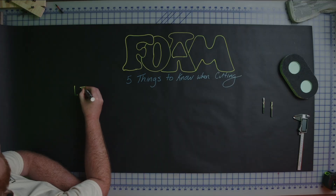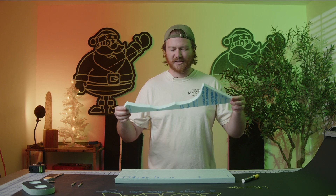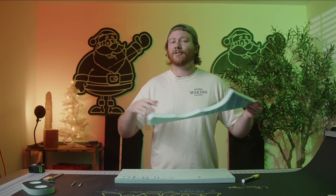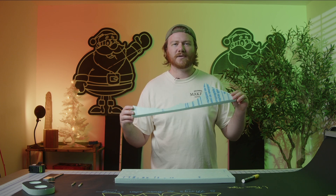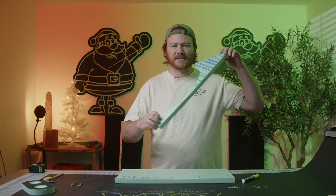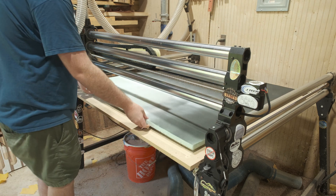The first thing you need to consider when cutting foam is what type of foam you're cutting. This right here is insulation board meant for use in construction — it is one inch thick, it's this green stuff anybody can pick up from Lowe's or Home Depot. Just like with milling wood, whether it's hardwood, softwood, or plywood, there are a lot of different things to think about when interacting with the material.